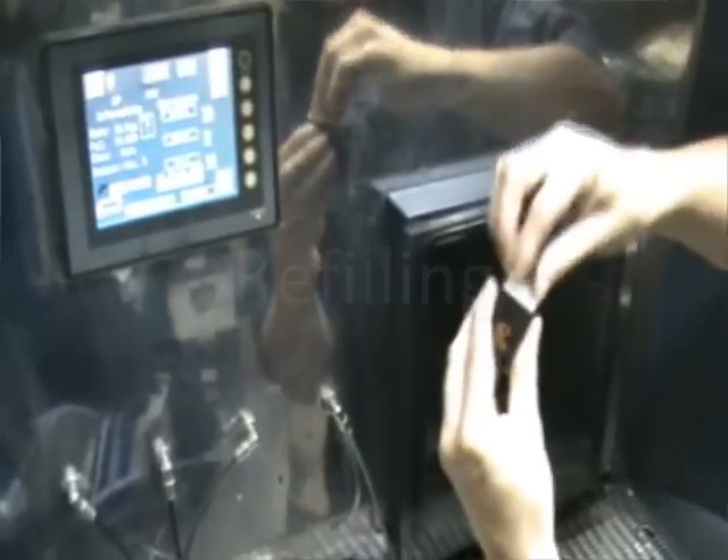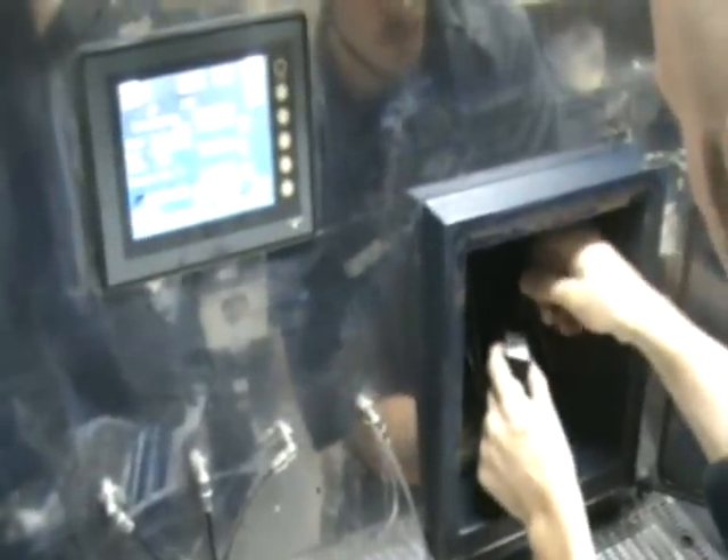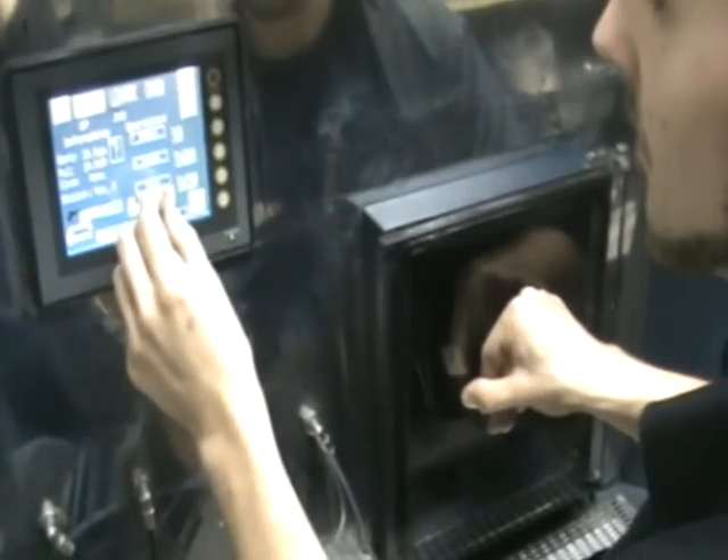Okay so with the full sponge in we can now begin to fill the cartridge in our machine. All of the refilling is done under a vacuum, just so it pulls all of the air out of the sponge, fills it with ink, and then when it's filled to its maximum capacity it will release the vacuum, sucking all of the ink back in and retaining it nicely in the sponge.